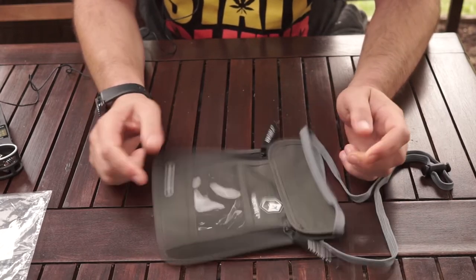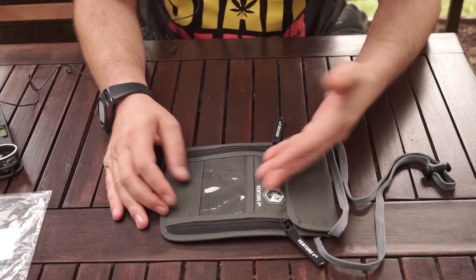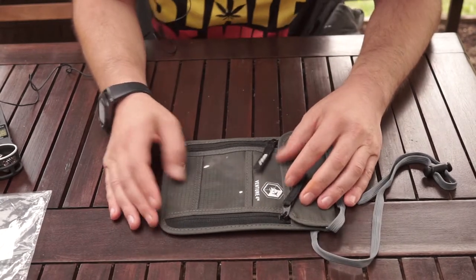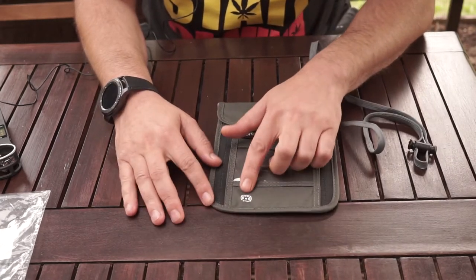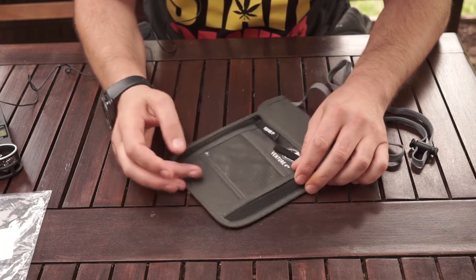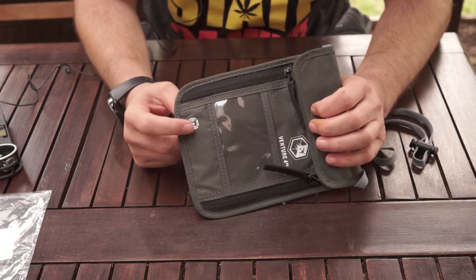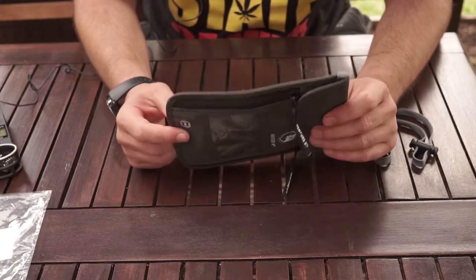It looks well made and it looks like it's going to keep everything inside — passport, keys, money, IDs and all that. It's also made from RFID-blocking materials. I'm not really sure exactly what they are, but apparently it's going to stop thieves from stealing your credit card details wirelessly and getting all your money.